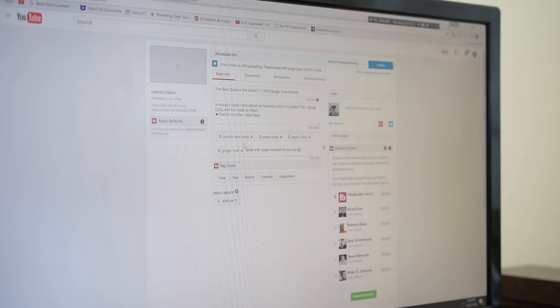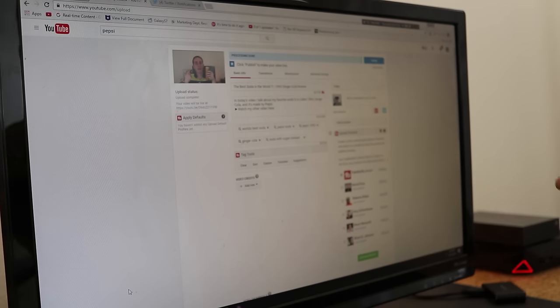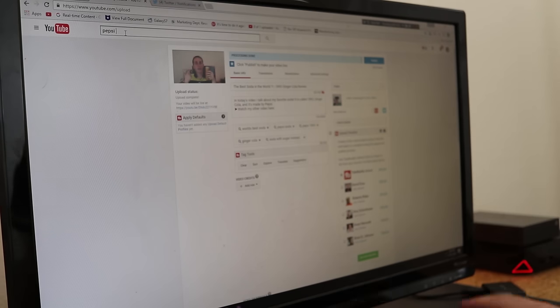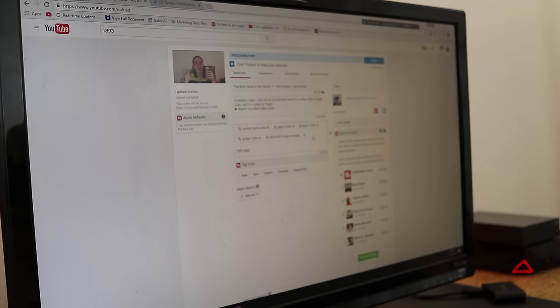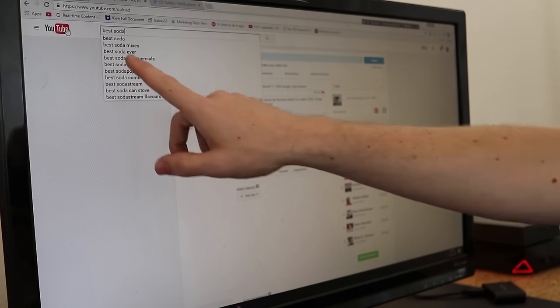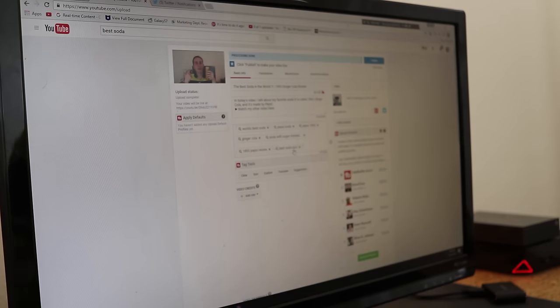Tags are another important thing — think about what people would be searching for. We could do 'world's best soda,' 'Pepsi,' 'soda,' 'Pepsi 1893,' 'ginger cola,' 'soda with sugar instead of corn syrup.' Use the YouTube search bar to find more tags — type in 'Pepsi ginger cola,' 'ginger cola,' '1893.' Here we go: '1893 Pepsi review' — that means more people are searching for it. Also 'best soda ever' as another tag.